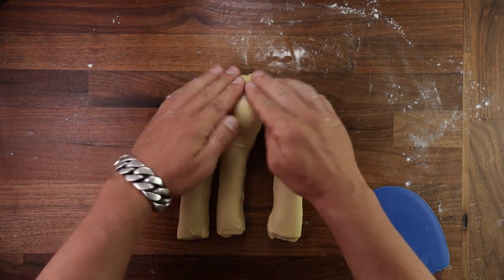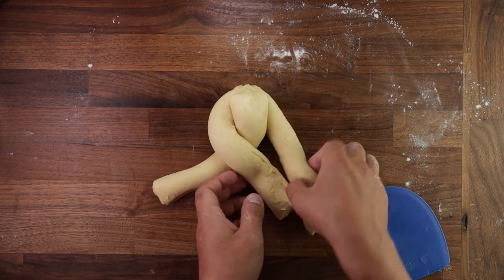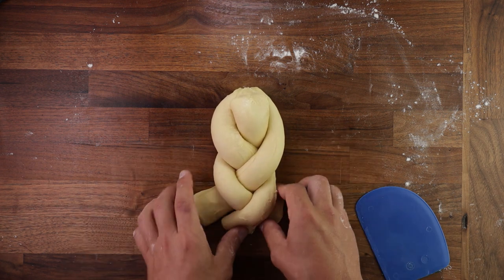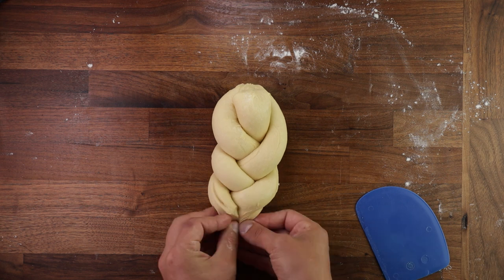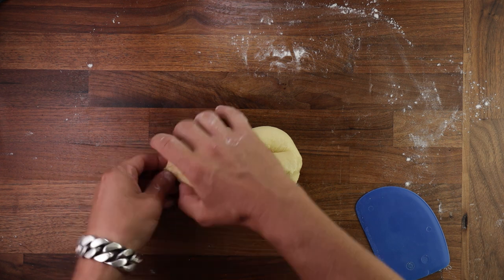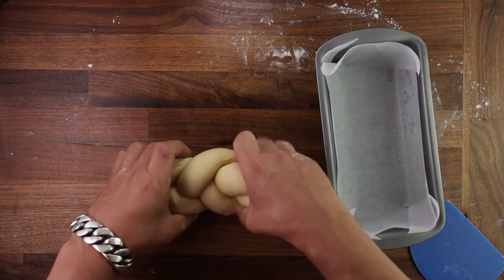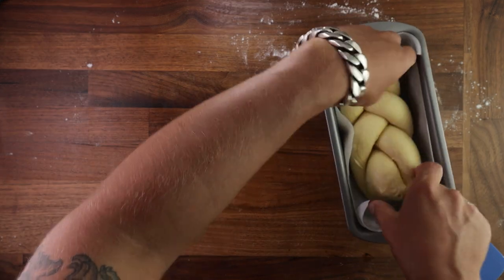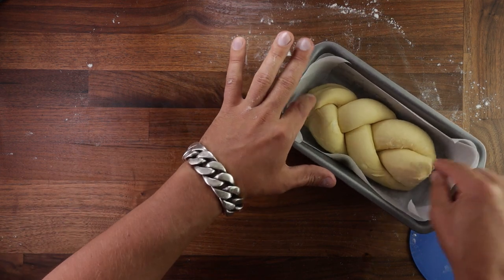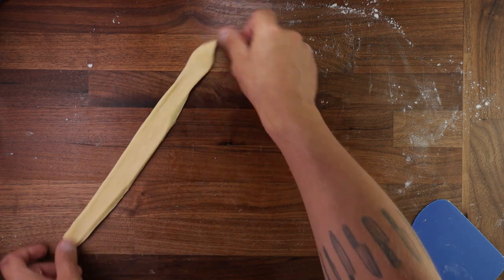Press the dough pieces together and just braid them. Most of you know how to make a three-strand braid, but if you don't, just watch my hands. I also have a video on braided challah, which is a sweet Jewish bread, which you can check out in the link in the top right corner. Once you've finished braiding your loaf, just pinch the ends together. I'll place it in a cake tin with some parchment paper. I would strongly suggest using a cake tin, because some butter will definitely come out as it's baking, and if you use a tin, that butter will end up back into the dough instead of spilling out all over the oven.